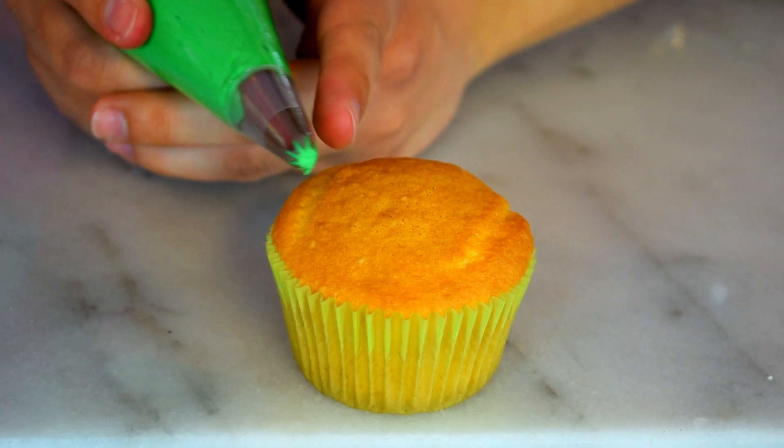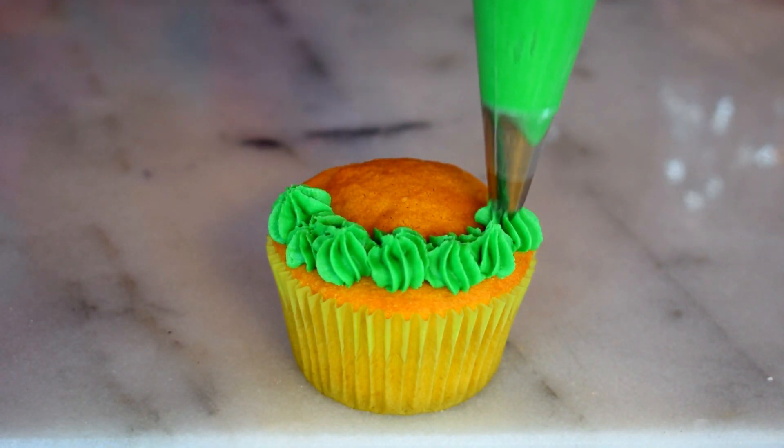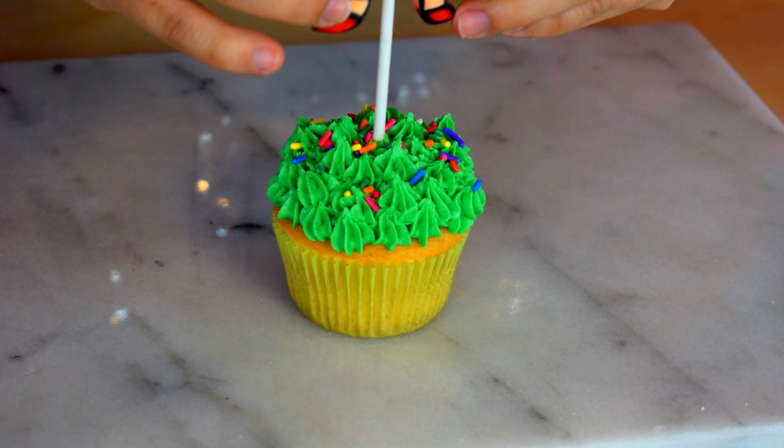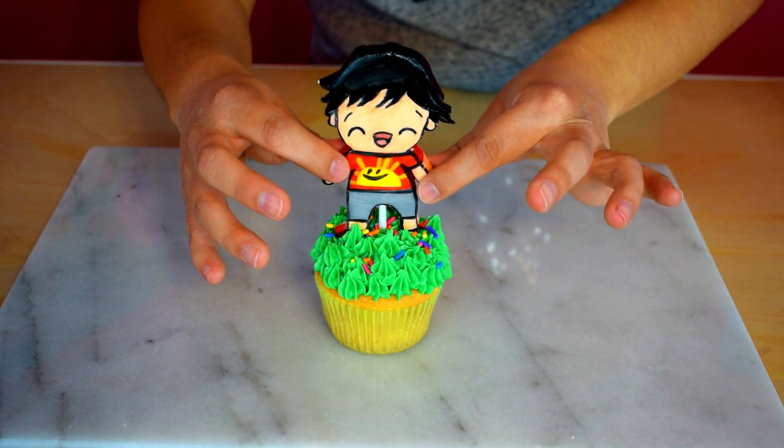It's time for the fun part — let's decorate our cupcakes! I was going to use the Wilton grass tip, but I used the Wilton tip 21, a star tip, because I lost the grass tip. I completely lost it. But the star tip still acts like grass, so it's pretty cool. You're going to pipe little stars all over your cupcake. Then add some sprinkles. And finally, you're going to add your Ryan topper.